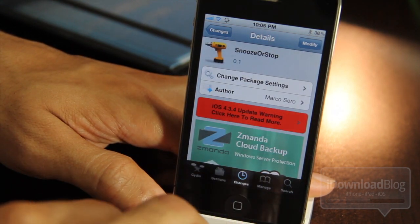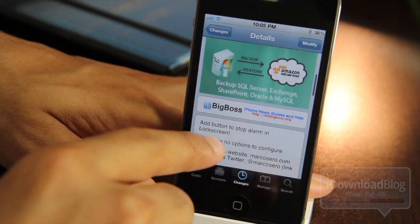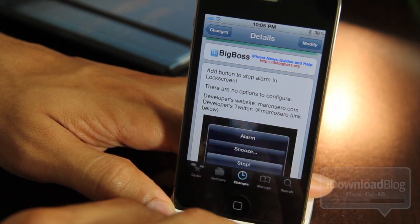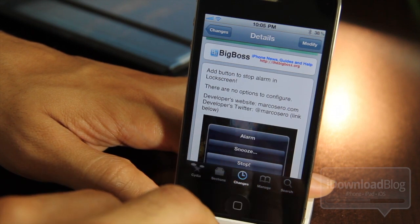So you can just shut it up — you don't have to hit the snooze button and then 15 minutes later it sounds off again, and you hit snooze again. It just shuts up. This is a very easy-to-use jailbreak tweak; it just adds a button to stop the alarm on the lock screen. There are no options or anything to configure.